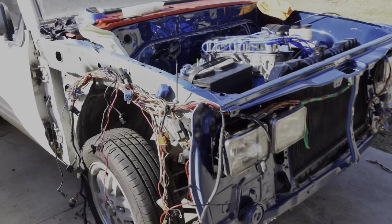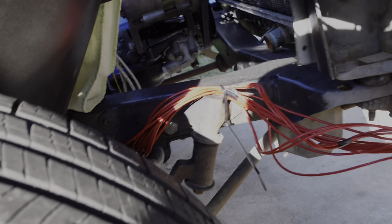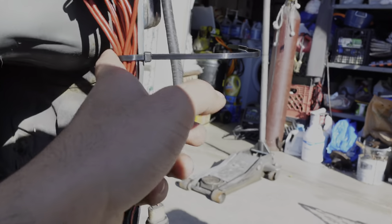I've been making progress — I got the bottom section ran out of the frame, you can see it right there. I still need to wrap everything, add some wiring loom, and tuck it more. Obviously I've got to make sure it doesn't rub or hit anything. It also goes up here, and it's just zip-tied for now while we figure out what we're going to do.